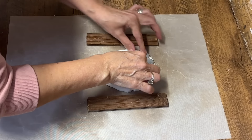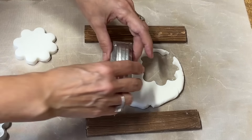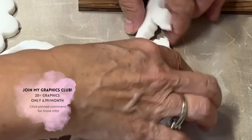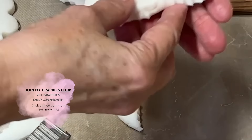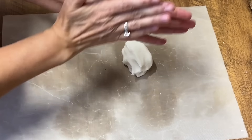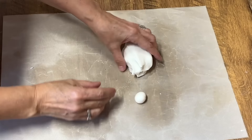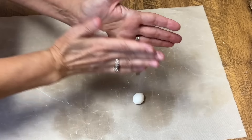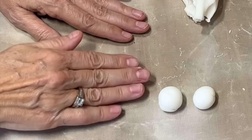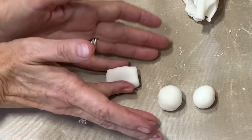Once I have it rolled out flat, I'm going to use some cookie cutters to cut out shapes. This type of baking soda clay is also sometimes known as cold porcelain, and it really keeps the detail of your projects, which makes it great for intricate pieces. If you're looking for ideas, you can make jewelry like pendants, earrings, and beads; figurines; home decor like little trinket dishes; ornaments for the holidays; cake toppers perfect for birthdays or weddings; or accessories like key chains or magnets.